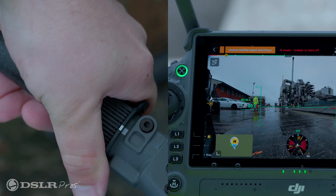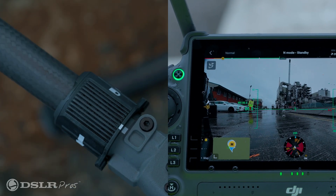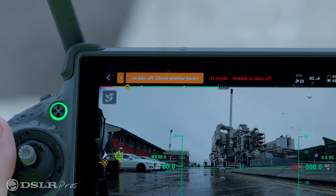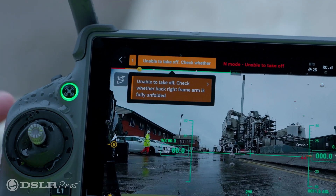The foldable arms found on the Matrice 350 feature a new arm lock indicator. While that might not seem like a huge update, we're pleased by DJI's continued commitment to safety. You'll get a warning on the RC that an arm is not locked and is not ready to fly.